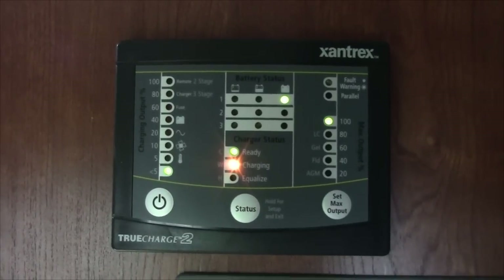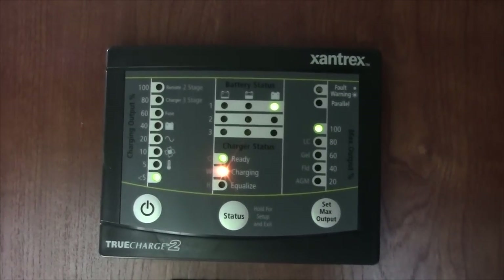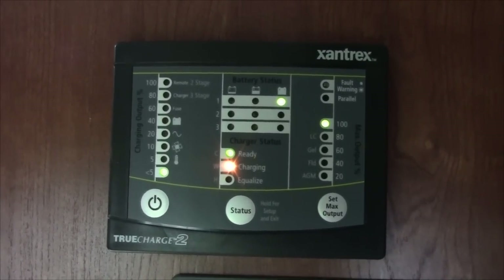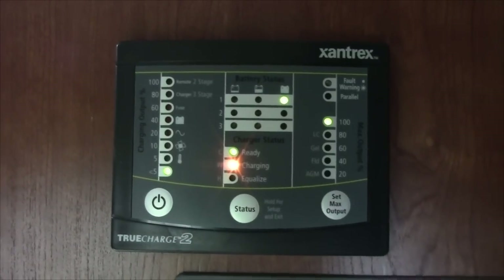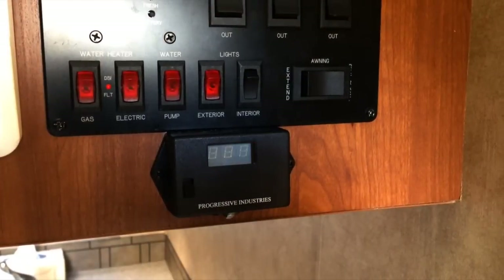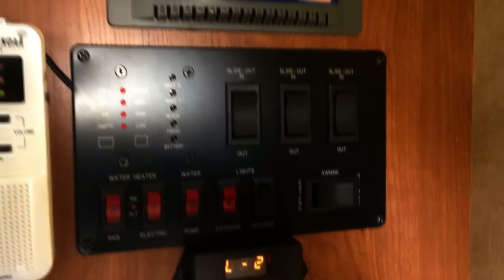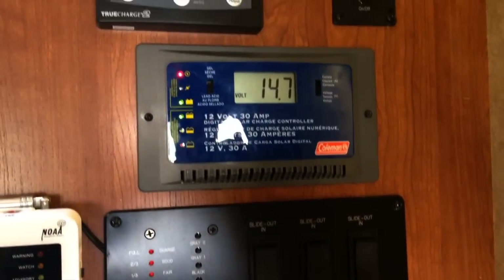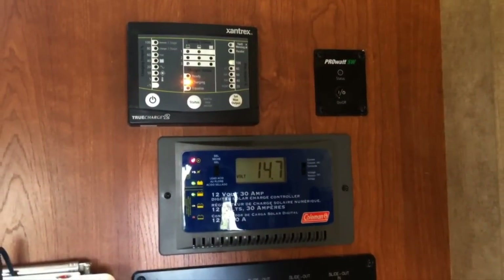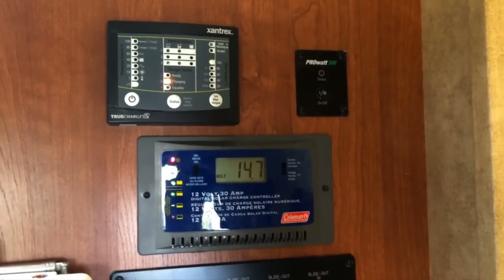Once installed and powered up, the True Charge 2 immediately reported on the status of the battery bank and began charging the batteries. In long-term testing, the unit performed admirably, keeping the batteries at a constant charge or recharging as necessary, and we never had a problem with the batteries boiling over or not having enough charge. Between the True Charge 2 and the solar controller, we can see the status of the battery bank at all times, whether hooked up to shore power or boondocking — no guessing required. In addition, because both the solar charger and the True Charge 2 are multi-stage chargers, we're assured that the batteries are getting their optimal charge at all times, which will allow them to last for many years.